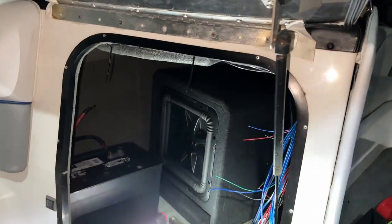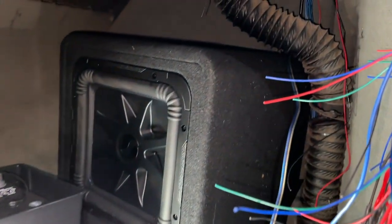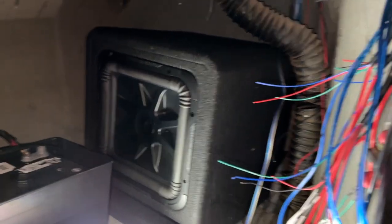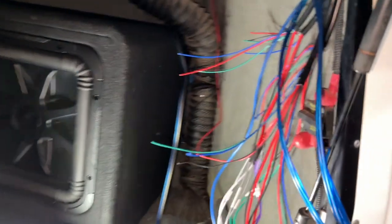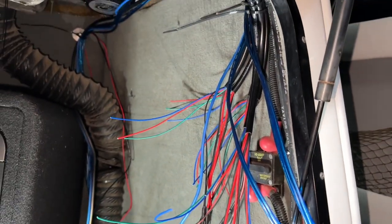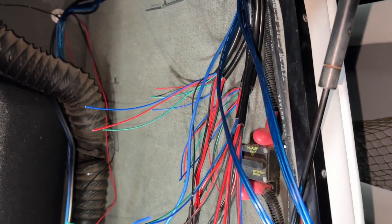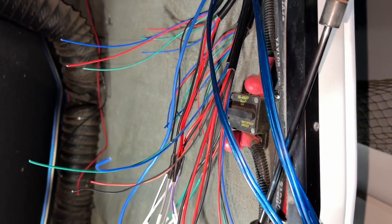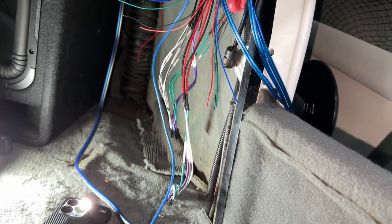Finally got Trev out of the cabinet. New sub — this thing is going to be a beast. Little ported 12-inch Kicker L7. We've got all our wires running right now. Trev's dealing with most of the RGBs for the lighted speakers and the speaker rings, plus the speaker wires. Trev's crimping them all together right now.